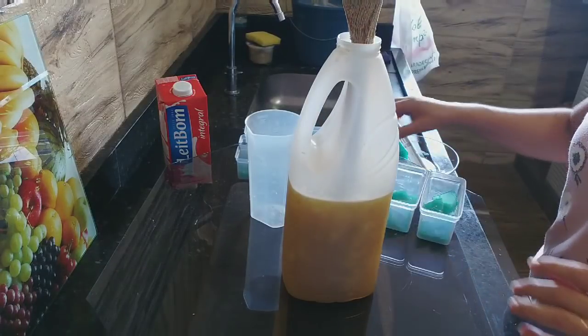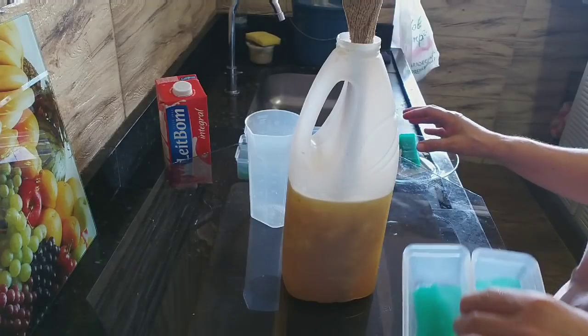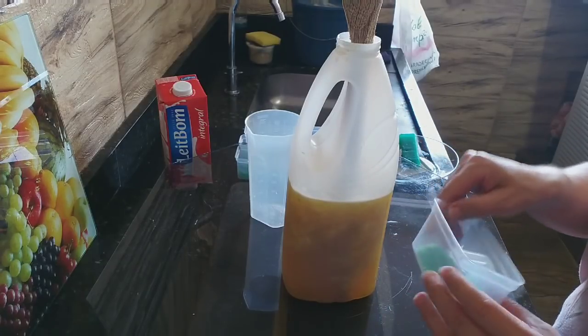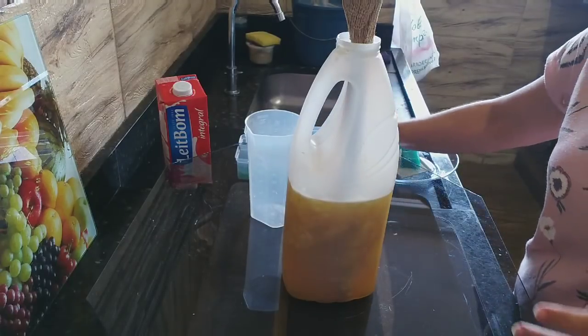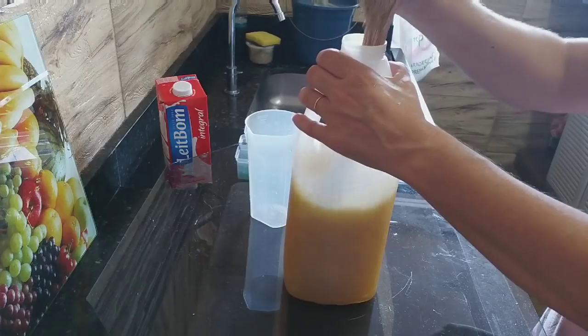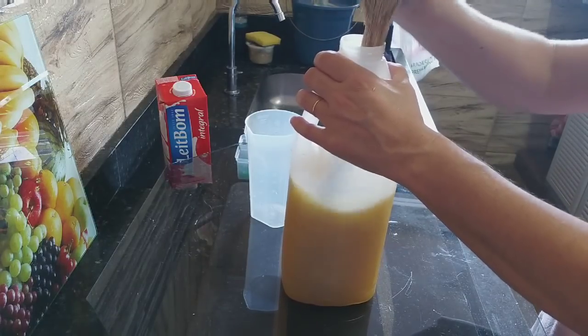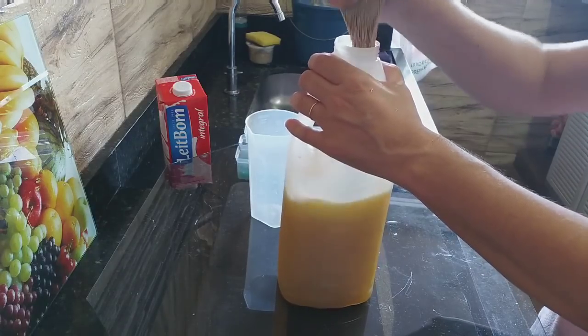A mensagem aqui — não cortei a barra toda não. Forrei as forminhas aqui. Vocês decidem a quantidade que querem colocar no fundo — se quiser pôr só uma lasquinha, pode. Agora aqui é nesse formato, a gente vai mexer bastante, mas é tranquilo. Pra quem não tem a panela, o tanto que é fácil.